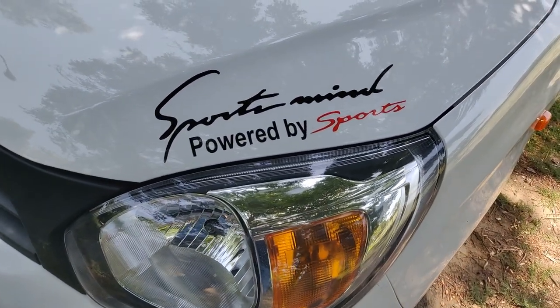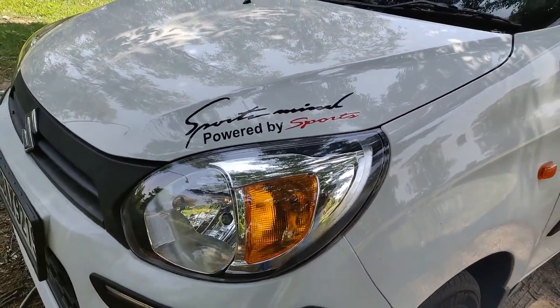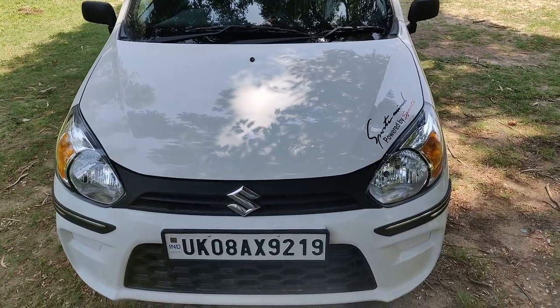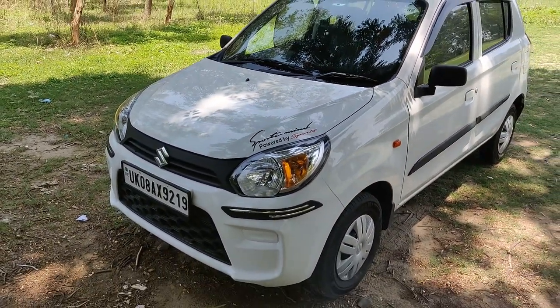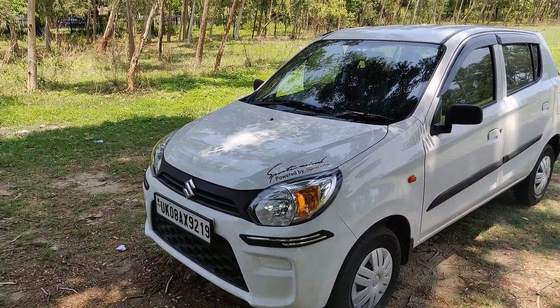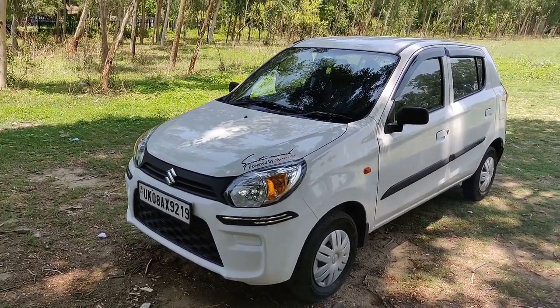With some care, the car looks very good. It gives a nice look even at low speed on the lane. I don't know many modifications, but this is a simple, sober modification and it looks good.